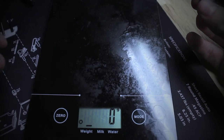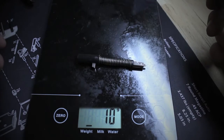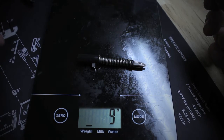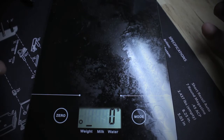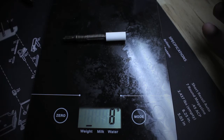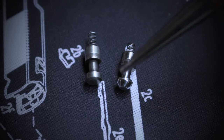We'll go ahead and weigh these — measuring in grams since they're so lightweight. The old striker assembly: nine grams. The new striker assembly: seven grams. So you lose two grams with the new striker assembly.